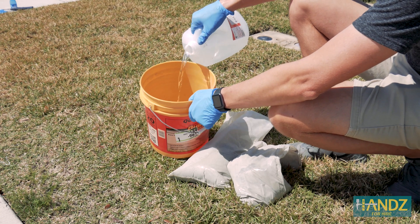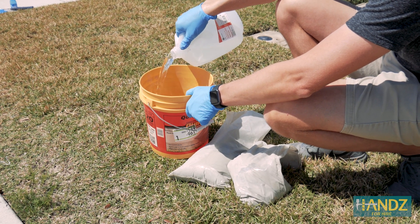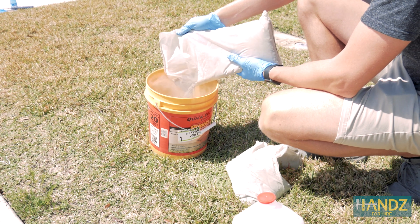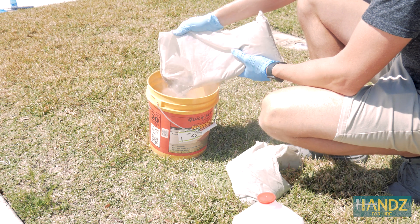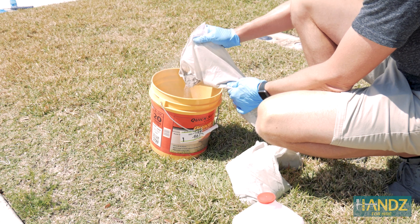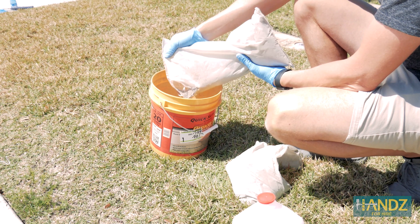You want it to be kind of like a peanut butter consistency — make sure all the little chunks are mixed in and smooth, almost like a thick milkshake. The first step is to add water to the bucket, then start adding in the concrete mix. The reason you add water first is because if you add the concrete first, when you pour water on top, some concrete might get plugged in corners and not get moisture on it. If you add water first, the concrete and water will mix very well and you won't get any clumps left in the bottom.